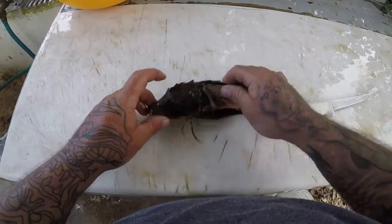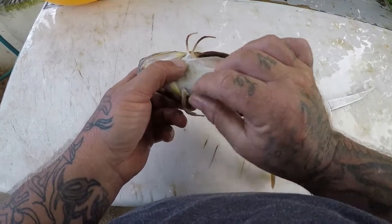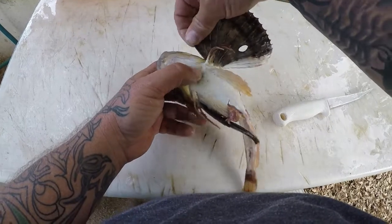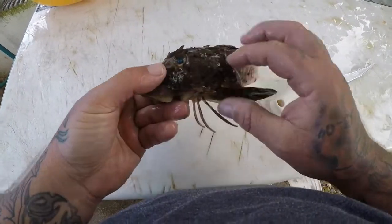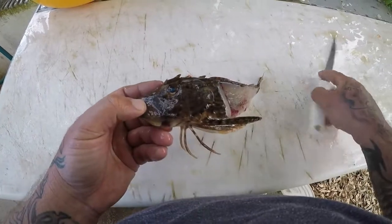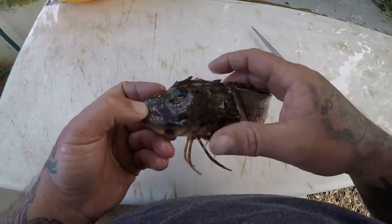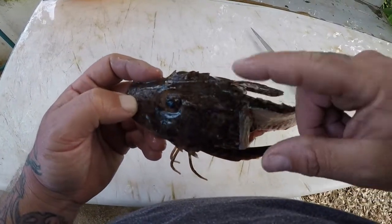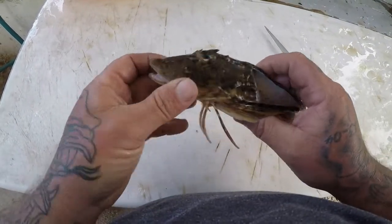Just a cool little fact about the sea robin — they got these little feet that they walk around the bottom and feel around to find their food. They've got these big wings. Their head is loaded with these spikes and they're really hard. If you're not careful when you're handling them they will get you. They got them right here along their gills, on the top of their head, all along over there by their eyes. They will get you if you're not careful.